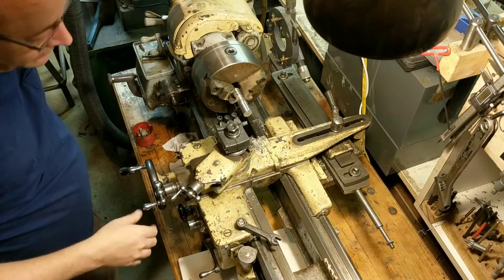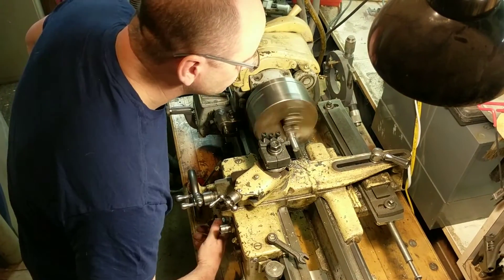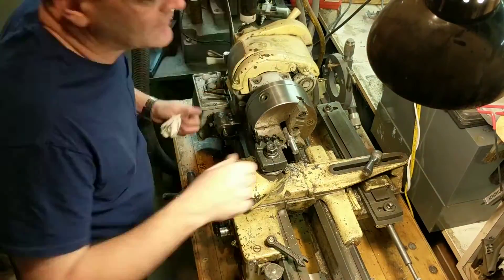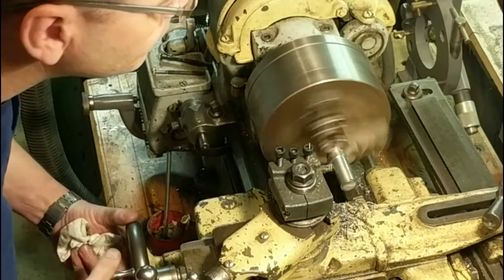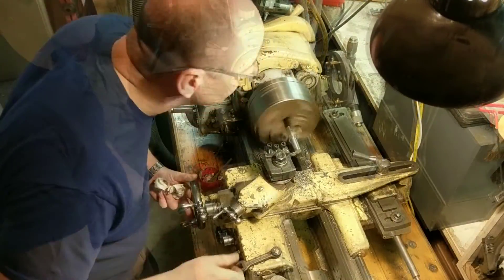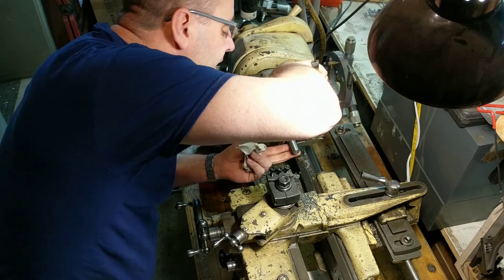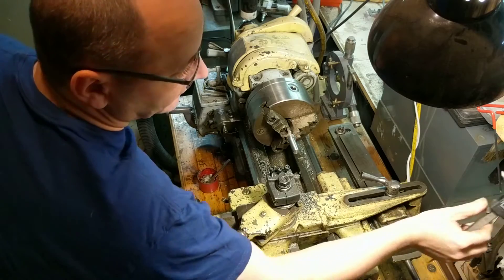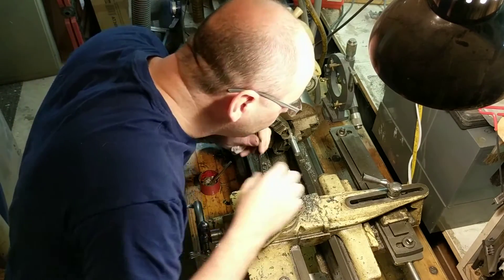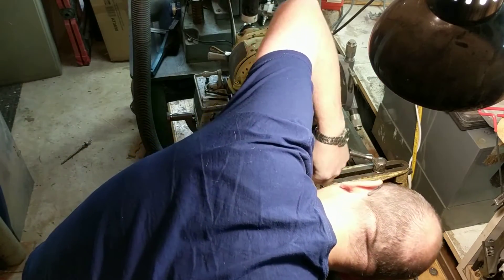I'll take this bolt and turn it down to a 5/8-inch arbor with a 1.5-inch driving end. We'll then thread it at 11 threads per inch, threading to a shoulder, making sure we're set to 29.5 degrees on the compound.